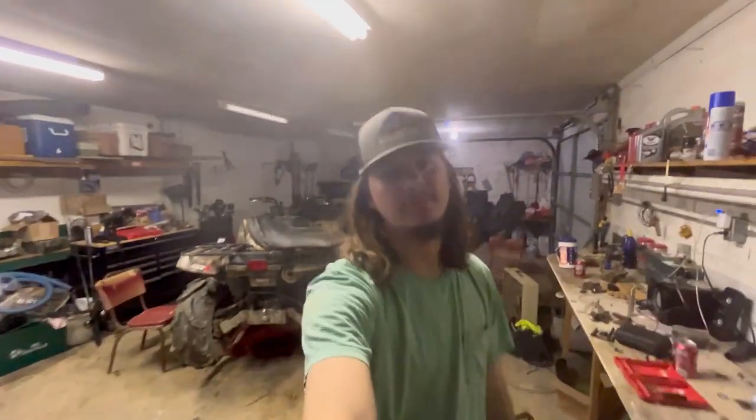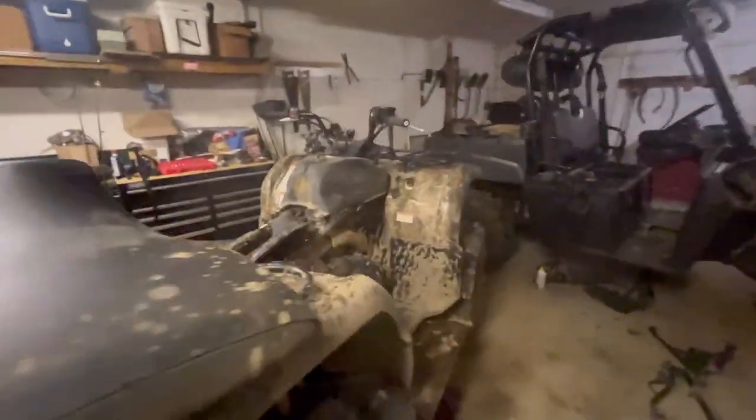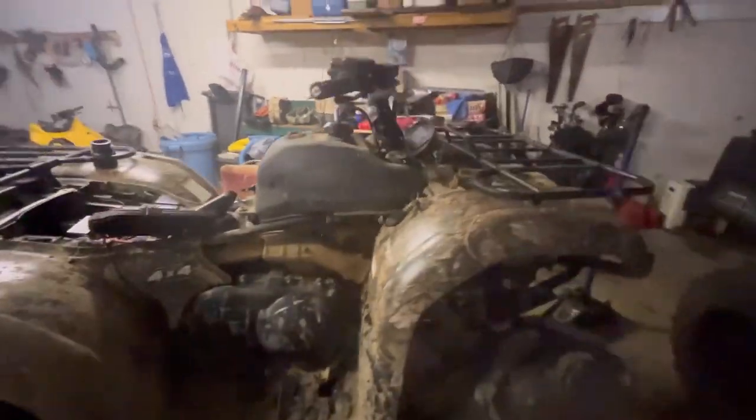Hey, what's going on YouTube? Welcome to the video. Today we're going to start snorkeling the Grizzly here, getting it ready.